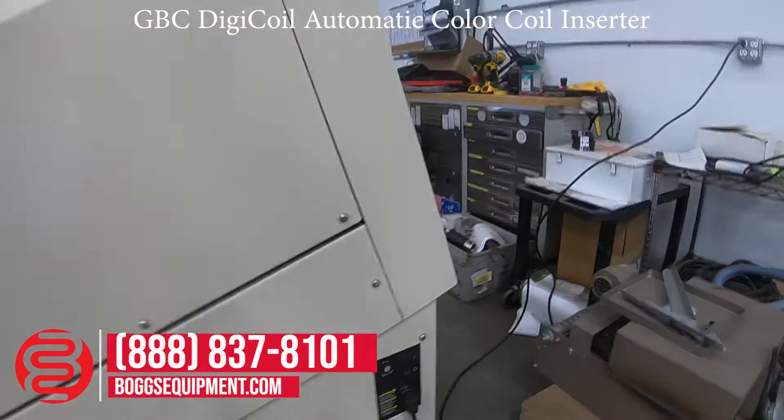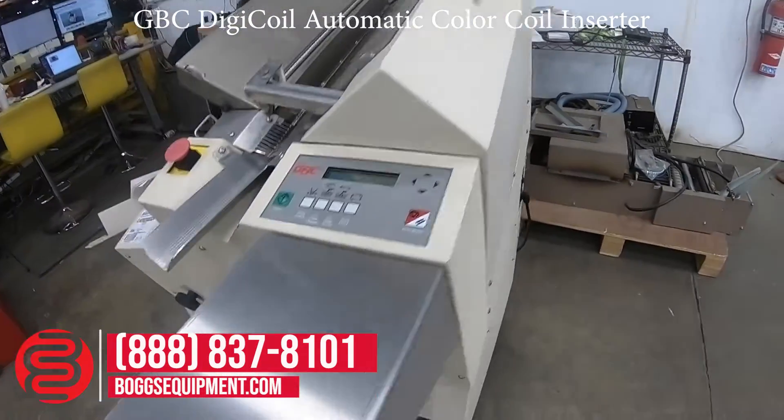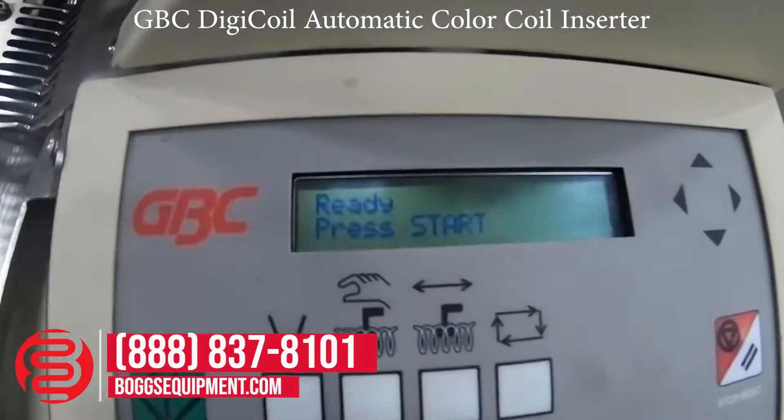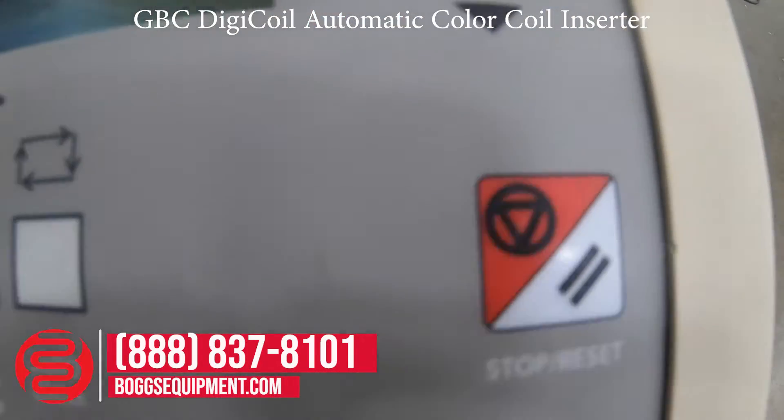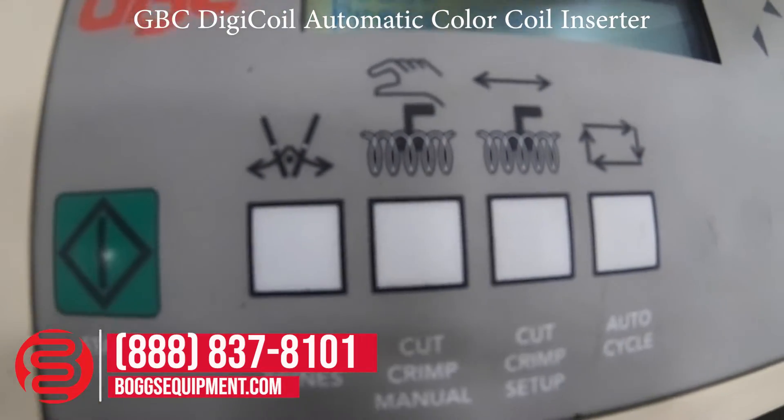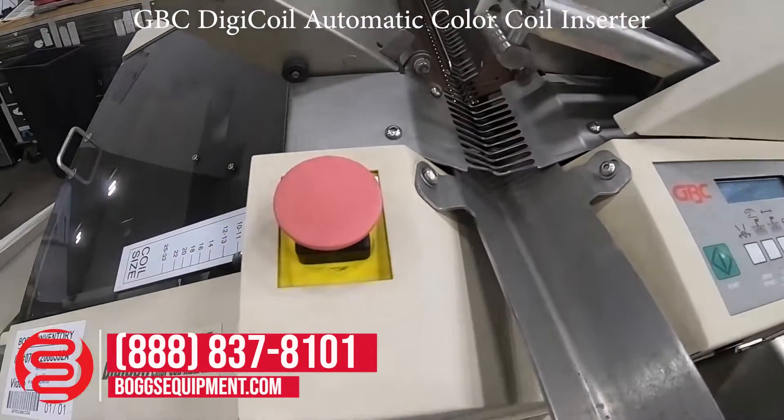On-off switch, back button, LCD display, start, stop, and reset buttons, setup buttons, and an e-stop.